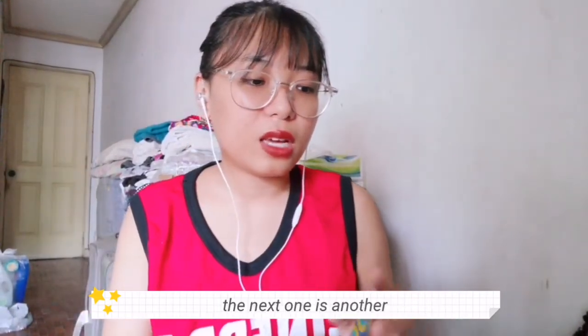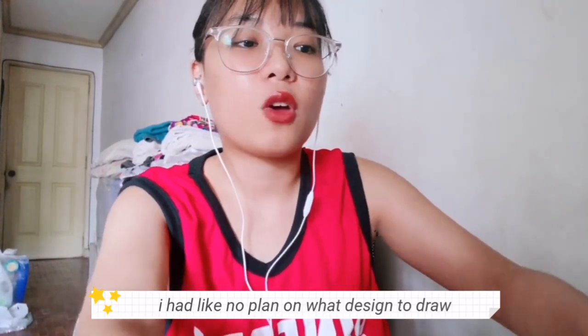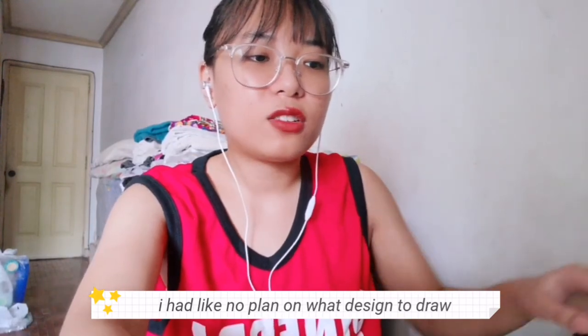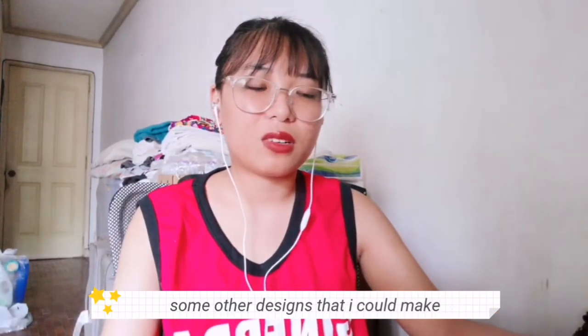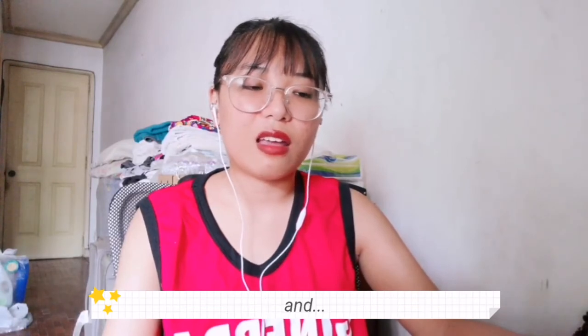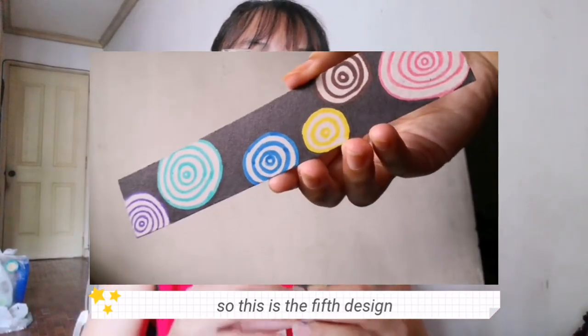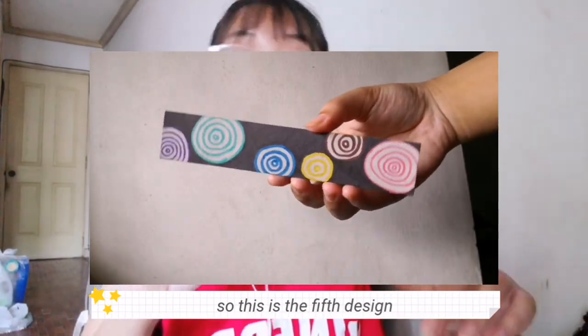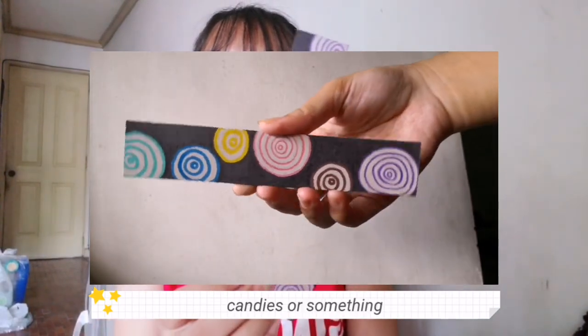The next one is another not-so-favorite of mine. During the stream I had no plan on what design to draw except for the first one, so I was just trying to think of other designs and came up with this — and it's not that great. This is the fifth design, and it just reminds me of candies or something.